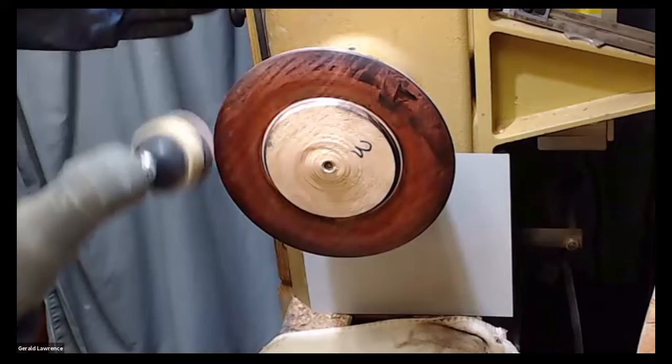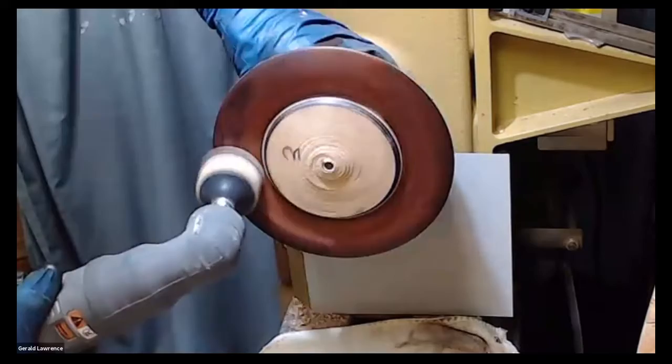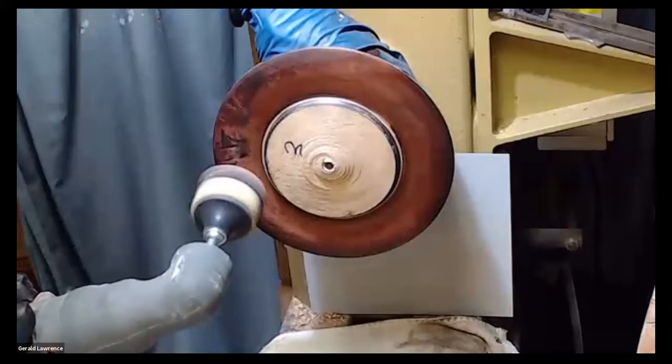We're just going to very lightly sand it because we don't want to take too much of this off. Another thing you can do right here — if you can turn the spot, take some off, and you can go on the outside or the inside.